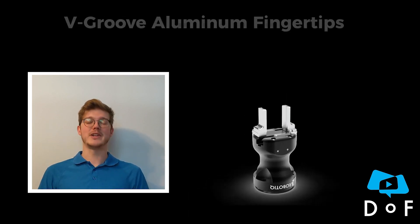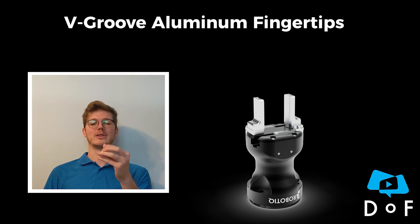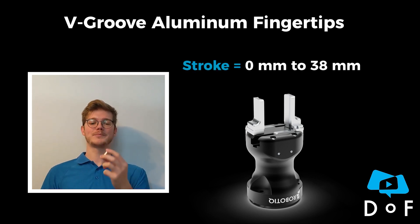The second option is the big roof fingertip kit like this one. One thing to mention here is that the mounting is on the back, and that's why we lose a little bit of stroke. With this one the stroke is from 0 to 38 millimeters.